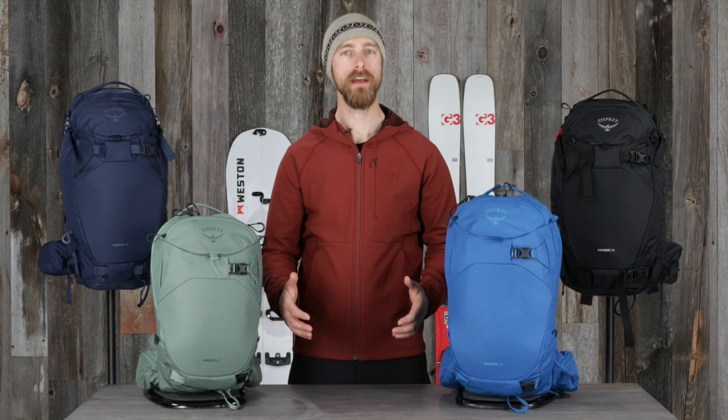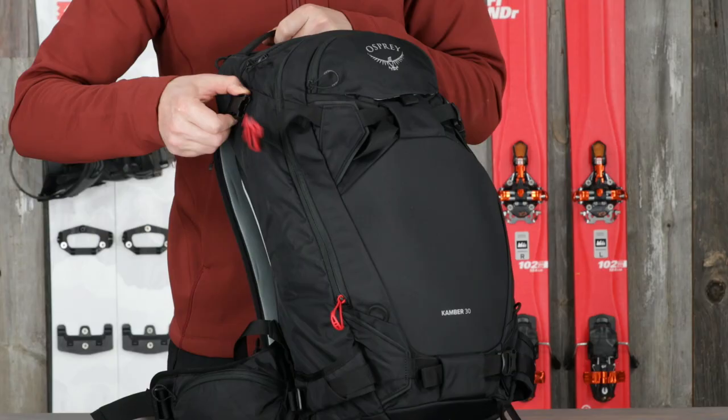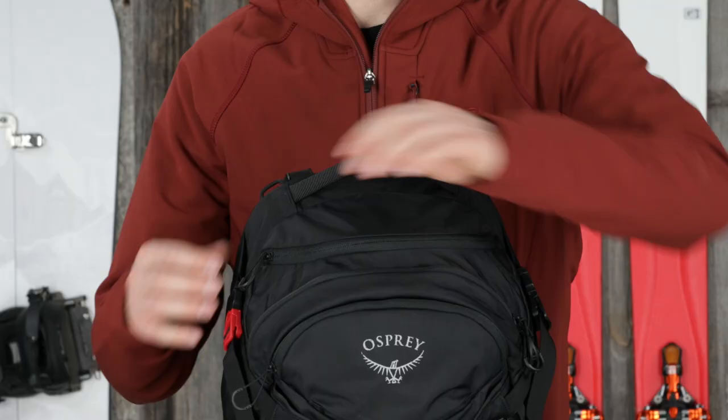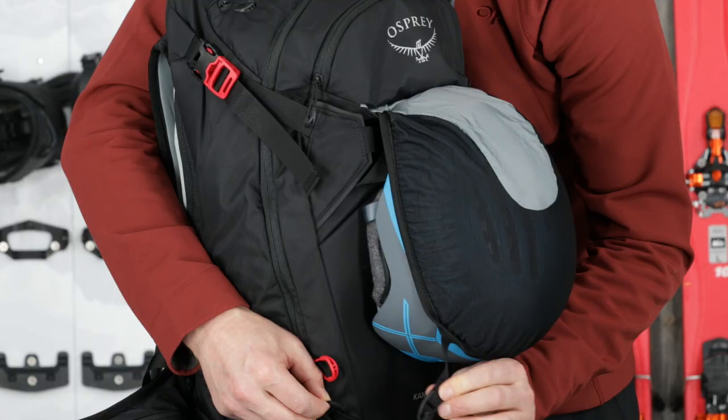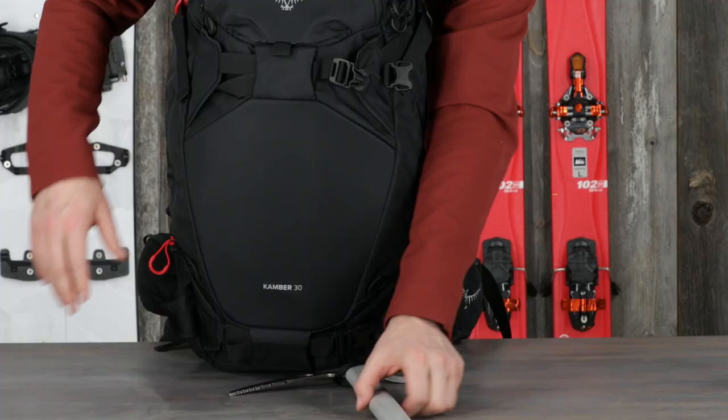Now that we've covered the suspension, let's dive into the features that make these packs ideal for carrying in the backcountry. Both the 20 and the 30 liter volumes have an avalanche safety pocket with sleeves for your shovel handle and probe, an easy access stash pocket for goggles or other accessories, and dual position stowaway helmet carry on the front or the top of the pack.